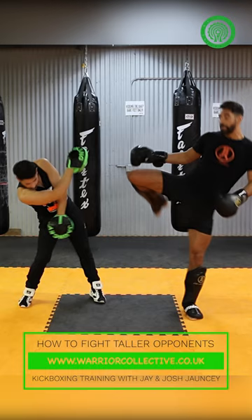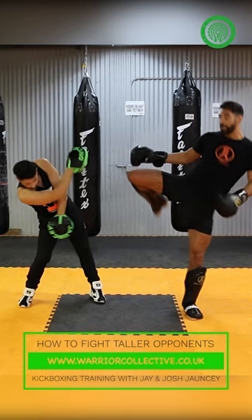As he steps in with a one-two, he's bringing his head over. A lot of people, you'll find when they throw that one-two, they don't bring their left hand to their face as they should. They're here, and that's going to open them up to this right high kick really well.